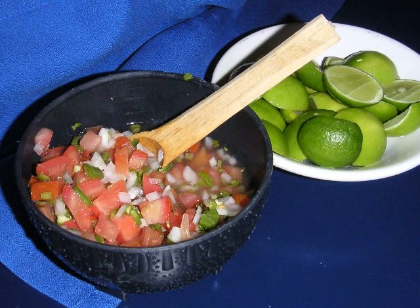Other ingredients such as shrimp or avocado are also sometimes added. Pico de gallo can be used in much the same way as other Mexican liquid salsas, but since it contains less liquid, it can also be used as a main ingredient in dishes such as tacos and fajitas.